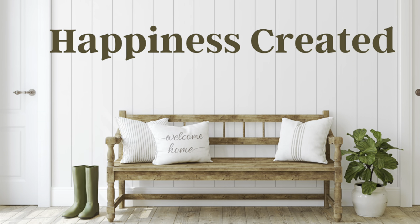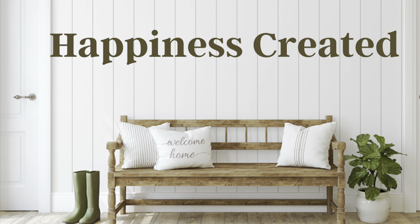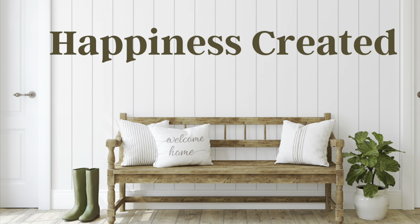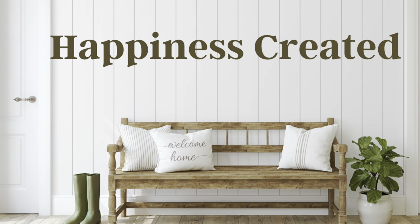Hey everybody, welcome or welcome back to my channel. My name is Tammy and this is Happiness Created. Today I have a really great video for you, so let's jump in. DIY number one.